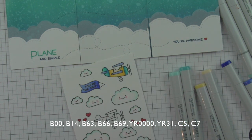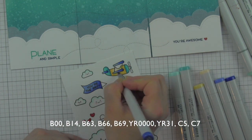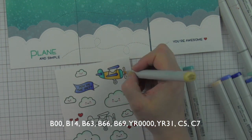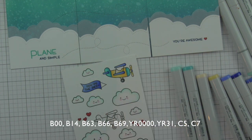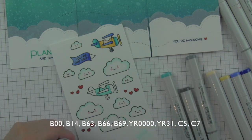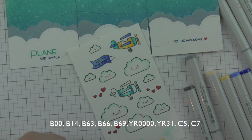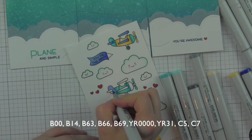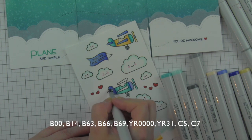The B63, B66, and B69 blue-violet combination is also used on the planes. Anything gray on the airplanes — just the tires — is C5 and C7, and the insides of the wheels are a blue color on both planes. The second airplane's body is B00 and B14, with the front and back in B63, B66, and B69, and the wings in YR0000 and YR31. It's so much fun to color — there are lots of great ways to use this Plain and Simple stamp set.